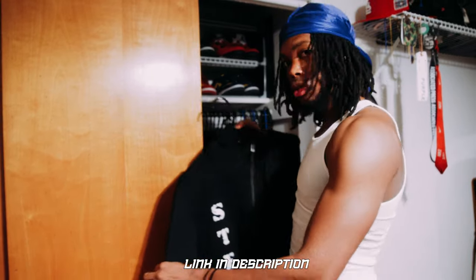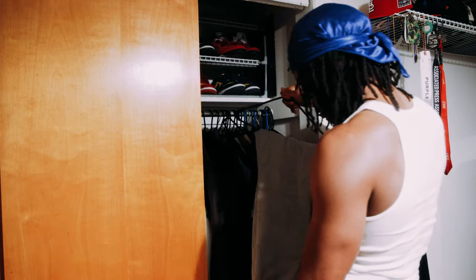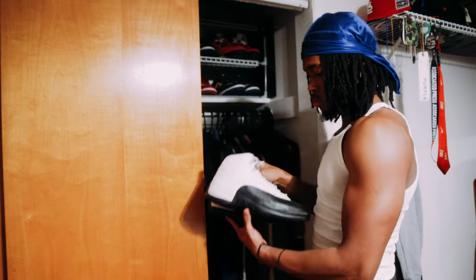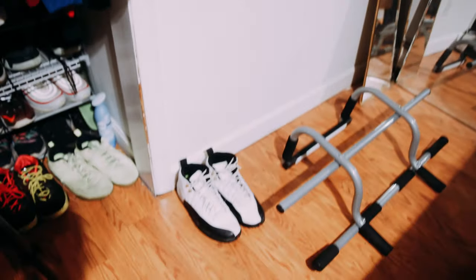I decided to go with this tech suit, which you can find on the website. For the bottoms, we're just going with some regular joggers. Y'all know we got to rock some good feet, so I got the Taxi 12s on deck. My mama always taught me to make sure I have everything prepared the night before just in case something happens.